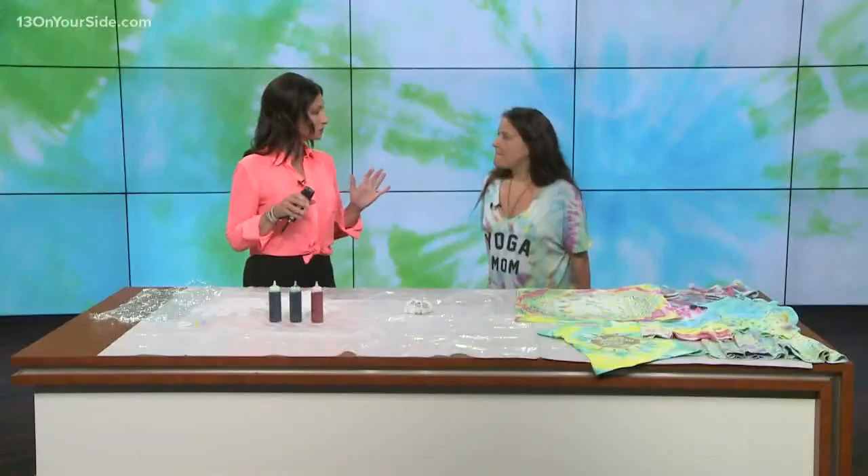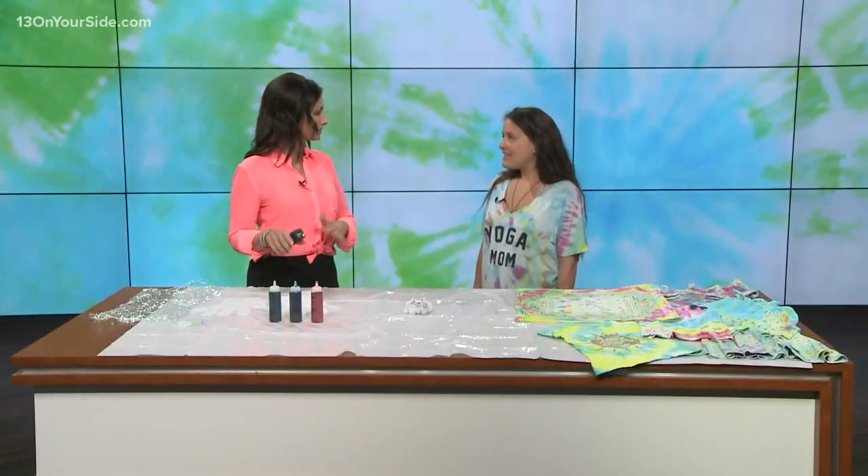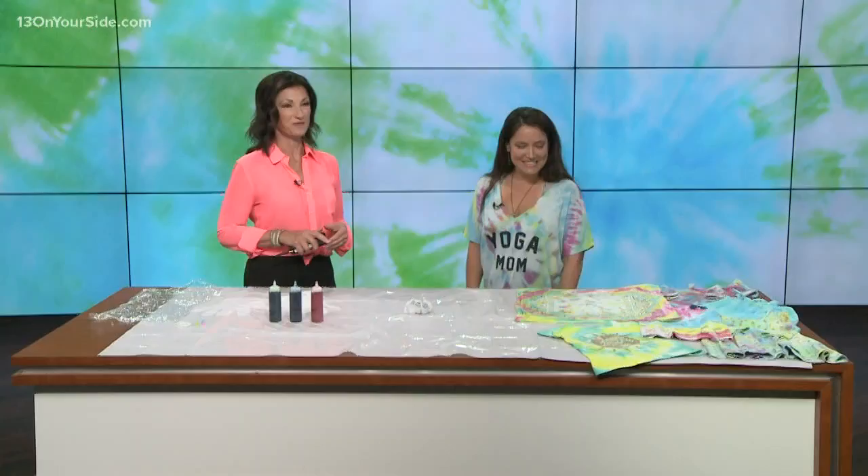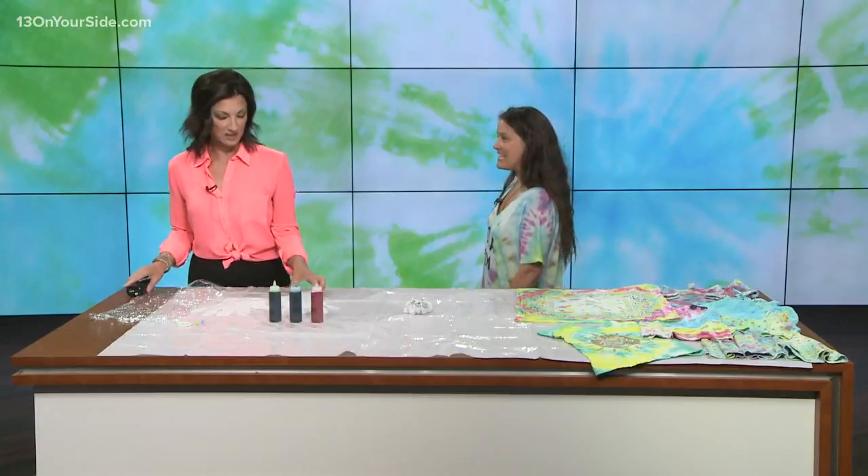At Renew we have classes for moms, babies, toddlers, preschoolers, all the way up to teenagers. You can bring the kids, do your yoga practice, and then afterwards do a little tie-dye. For the tie-dye yoga party, the first half of the class is going to be yoga — connecting with mom, connecting with their caregivers — and then the second half will be tie-dye.